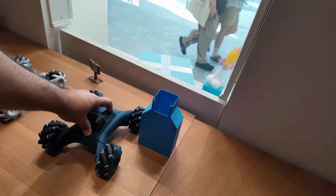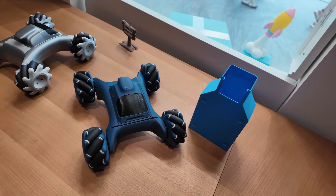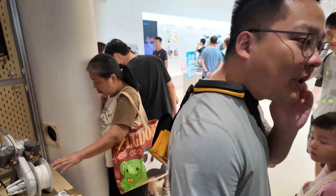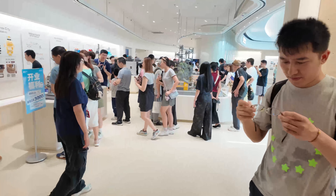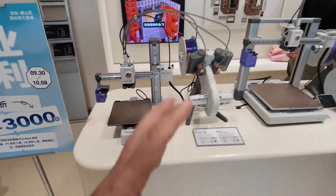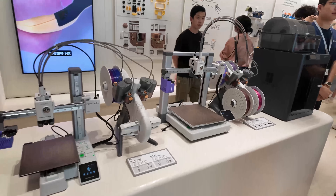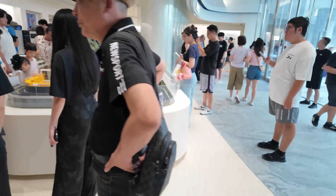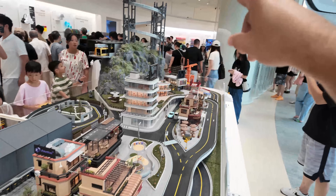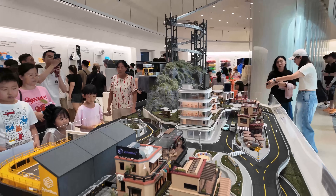We have a couple of cars here — look at this little guy. There's a little demo here showing the three levels: the A1 Mini, the A1, and they have the B1S over there. They also have rebates and specials running right now since they just opened this store. Here you have a mini city — all 3D printed with Bamboo — and they have a mini rail that goes all the way up, with a little mini city that ties it all together.